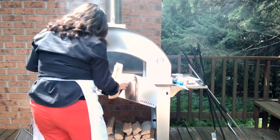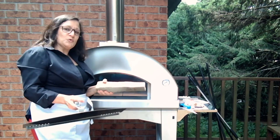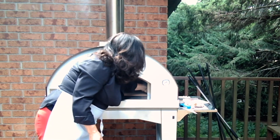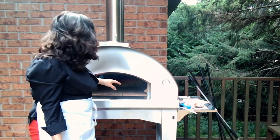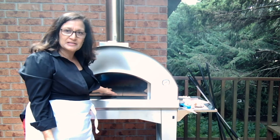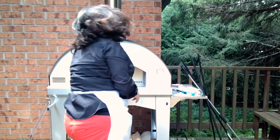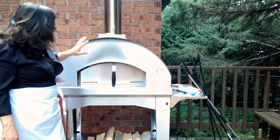I can hear the kindling has caught on fire — it's crackling. The air is still circulating, feeding the fire, which is exactly what we want. Now it's time to add our first piece of wood — we just lay it on top. A little trick: I'm going to tuck an extra piece of wood in the corner. What will happen is it'll start to dry out, so when we add it, it will catch on fire right away.